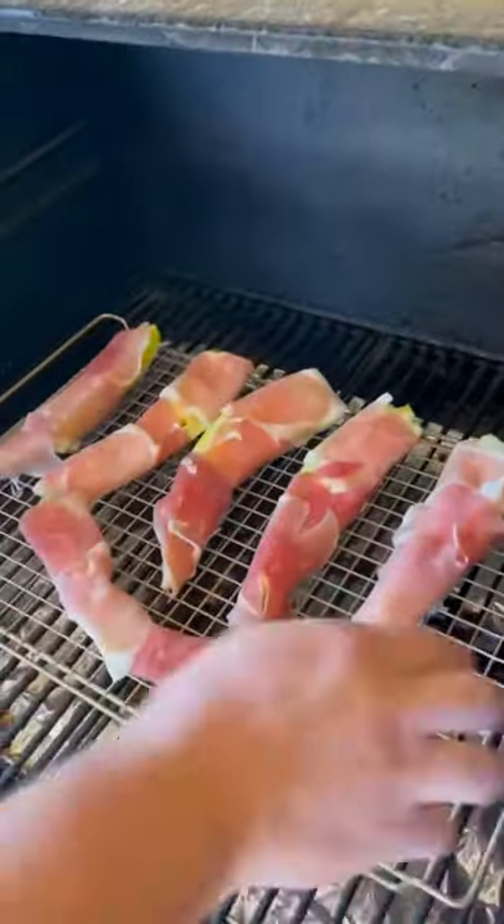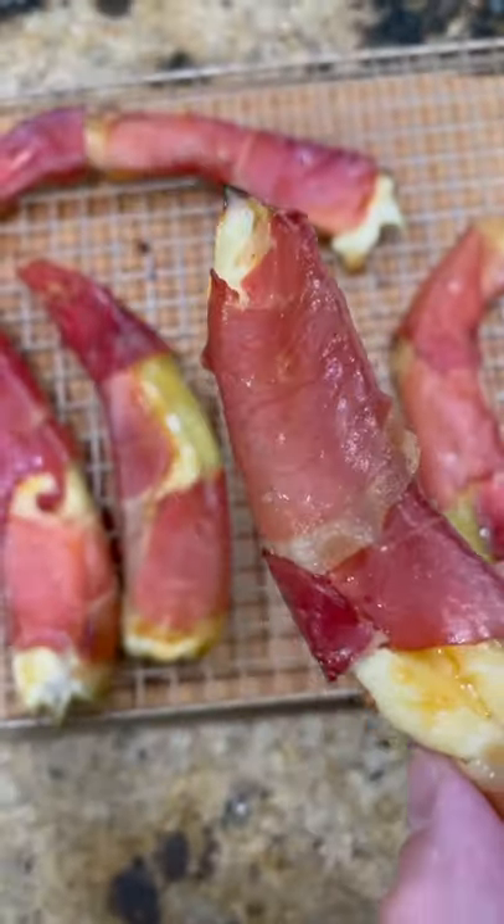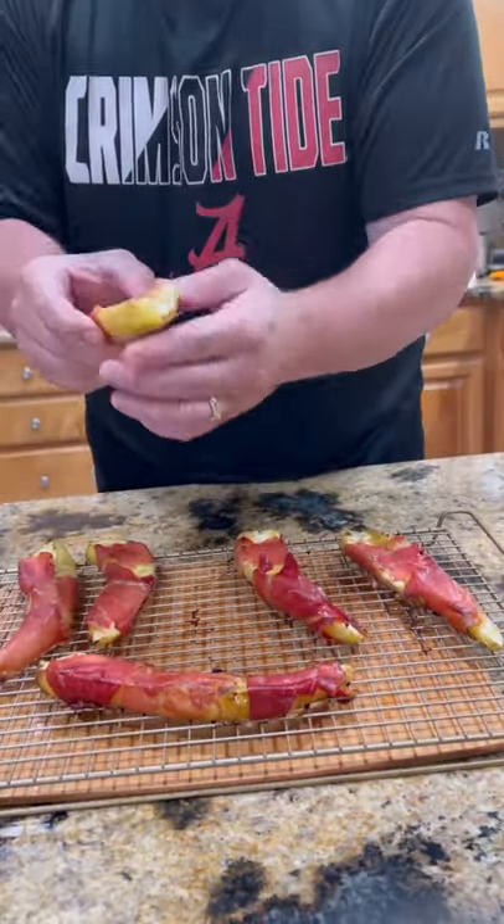325 degrees till the cheese is nice and bubbly and the prosciutto is crispy. Take a good bite of it — you talking about tasty. Enjoy guys!